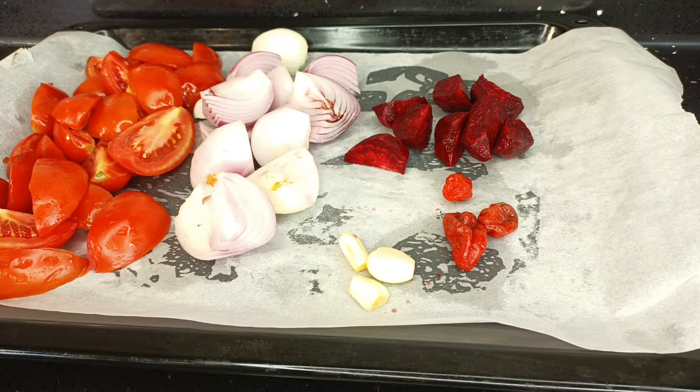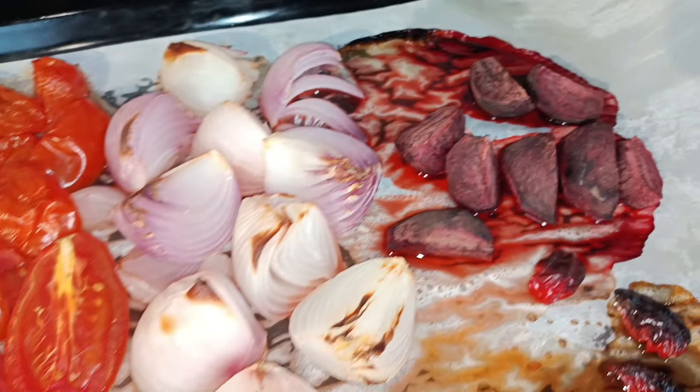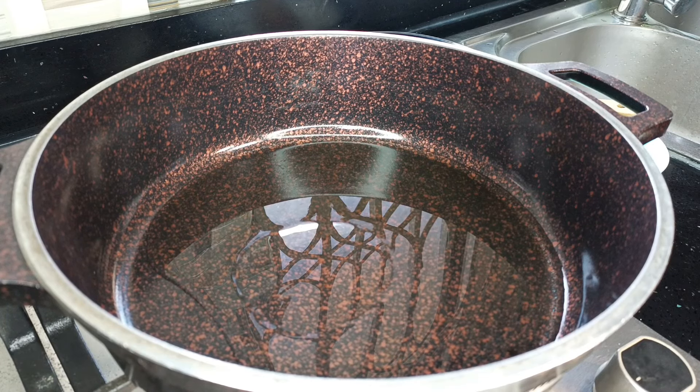These vegetables will go into my oven until they are charred. Without an oven you can use an air fryer, or you can do this over a coal pot as well — just get them roasted, because it brings out the sweetness in the vegetables. I have my pan here with some oil heating away.